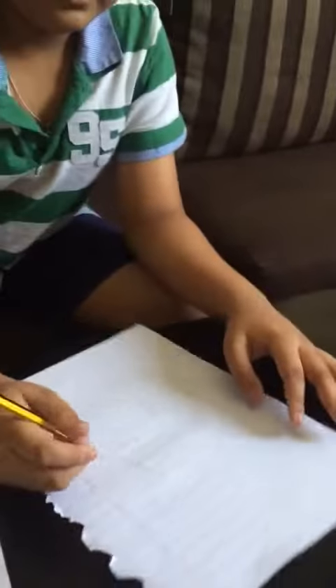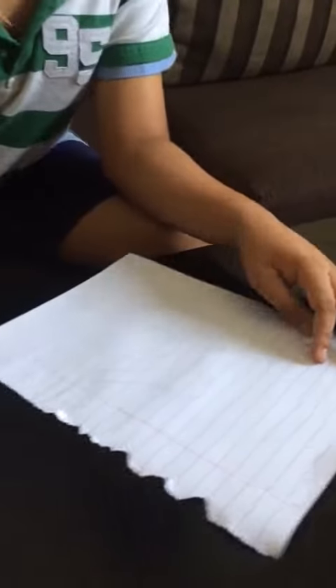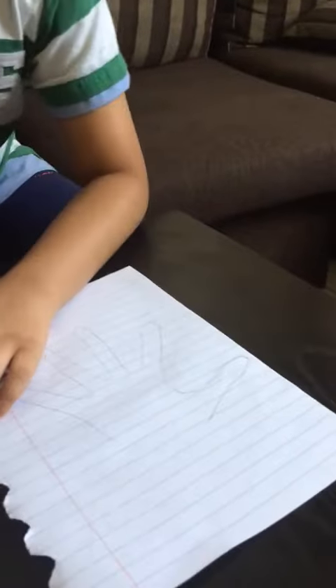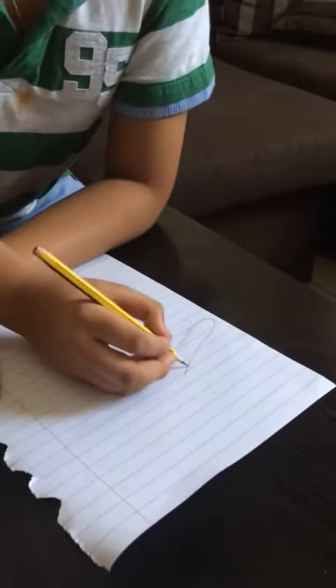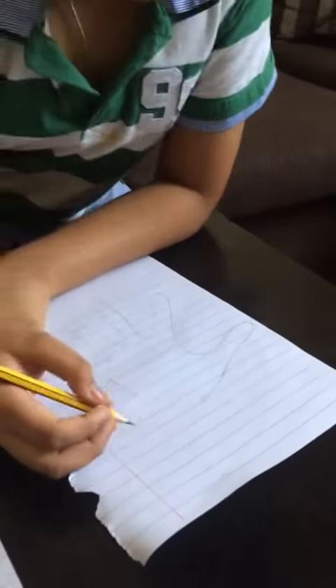Turn it upside down, so now it's like this. Now we have to turn it into a pirate, so we need to flatten the ends and we need a U-shape.